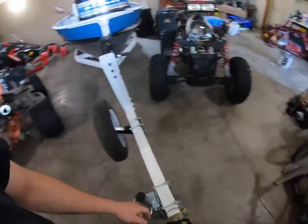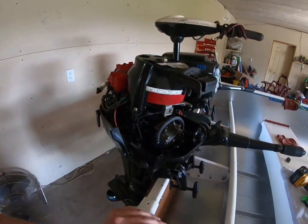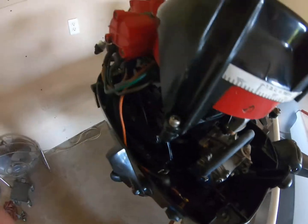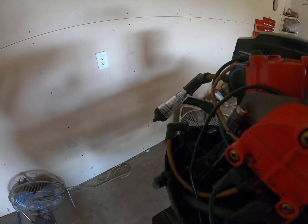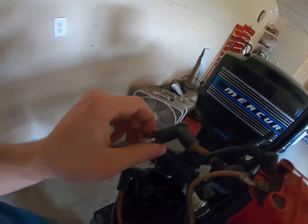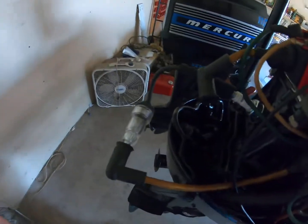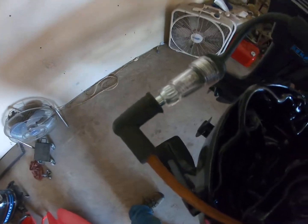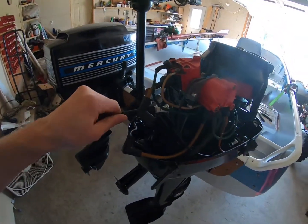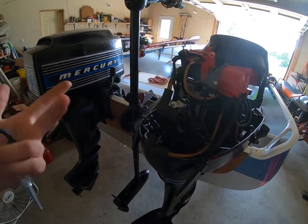I got it all back together and I actually tested for spark last night — I didn't have any at first. Then I hooked my kill switch back up and, as you guys can see, it's flashing, so that has spark. You can see that spark there too. It turns out you can't have a million mile gap on your points, so that's awesome. Now I can just hook it back up — it's ready to run.